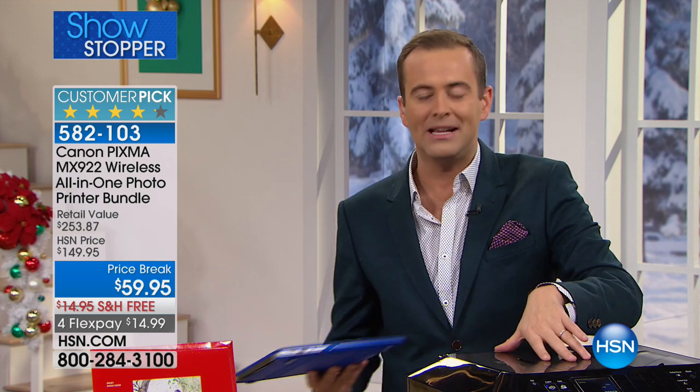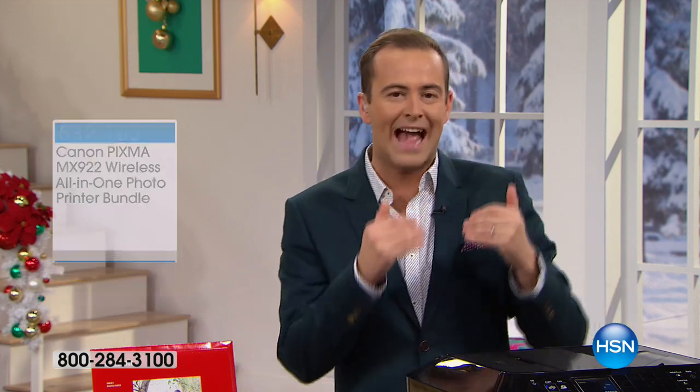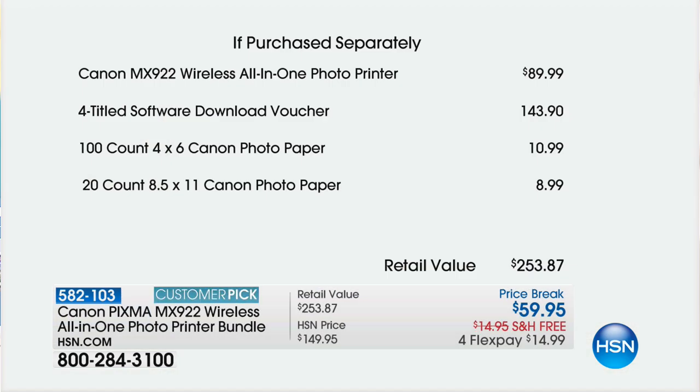Not only is this their number one bestseller, not only is it their premium all-in-one printer, scanner, photocopier, fax machine — it does it all.